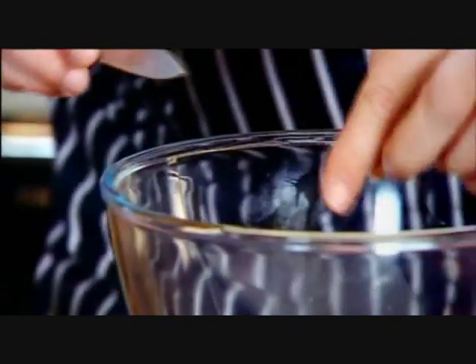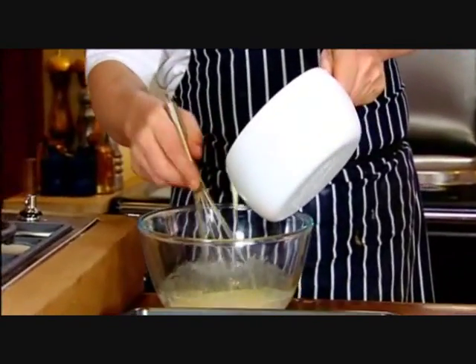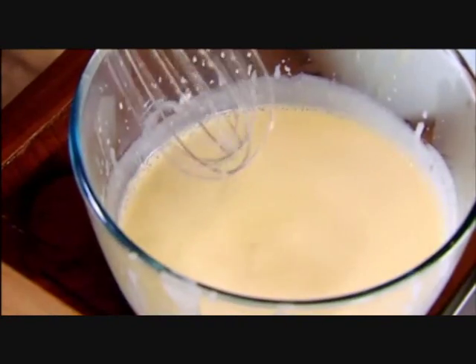The reason why I use vanilla pods is it's a better flavour — it's the real deal. So the cream's scalded now, we just take it off and we add it to our eggs. And there's our custard.